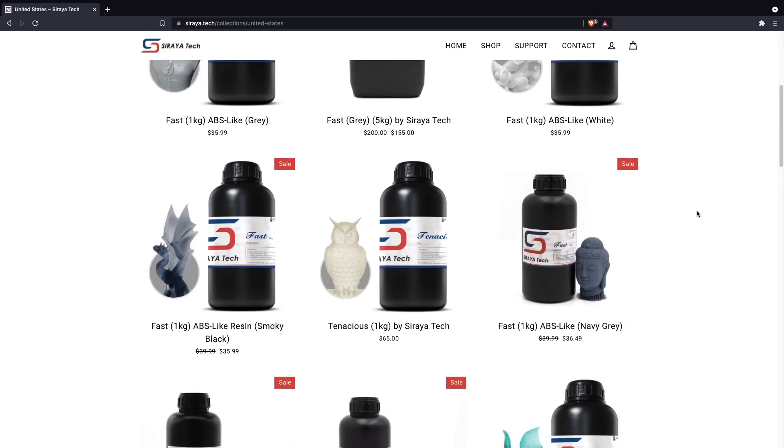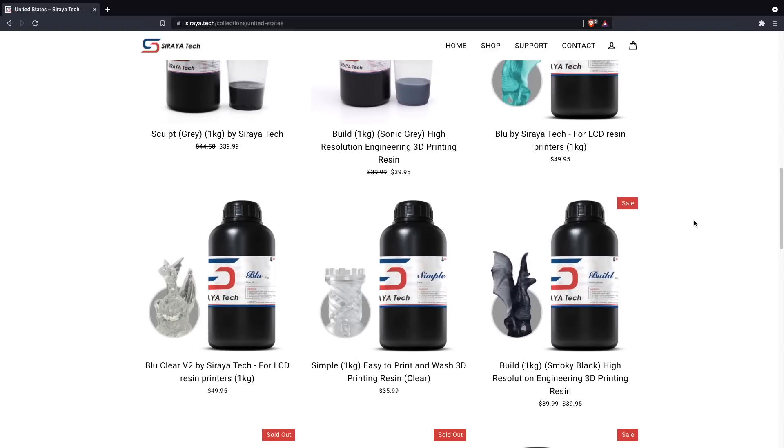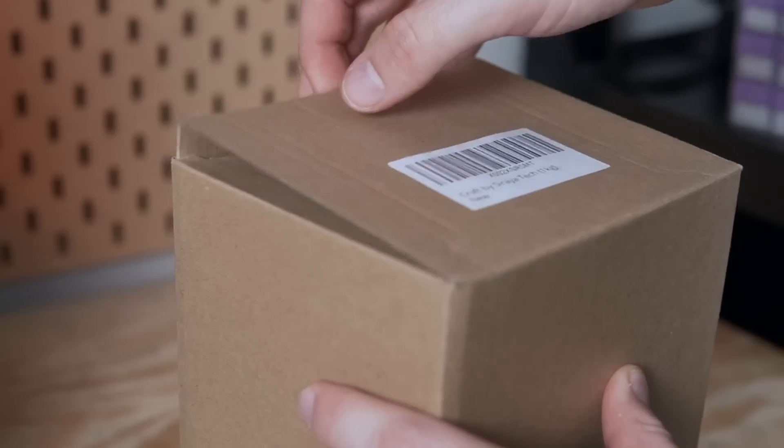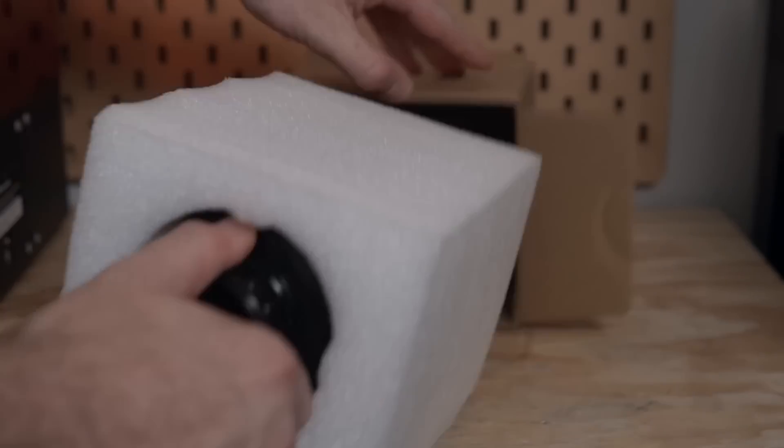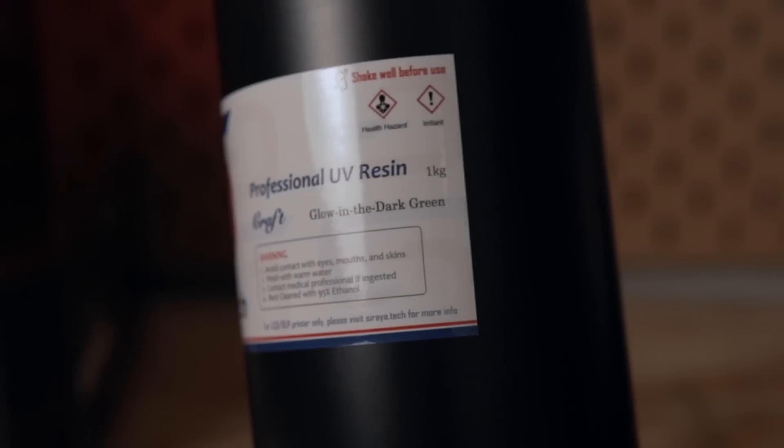Soraya Tech has really been on the forefront of creating different resins for MSLA or LCD resin printers, and we've covered quite a few of both their functional resins as well as their fast resin on this channel. I was really excited to see that they released a glow-in-the-dark craft resin. In today's video I've been playing around with this resin — we are going to do some printing, talk about what this resin is, how to print with it, what the print quality looks like, and how well it actually glows. I'm excited to take a break from the more technical things and just have fun with this resin.